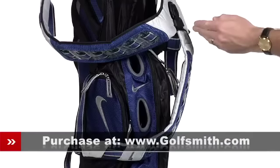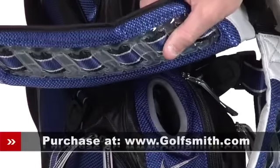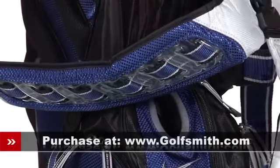The dual strap system features Nike's unique woven air cushioning technology for an easy on the shoulders, comfortable round of walking.